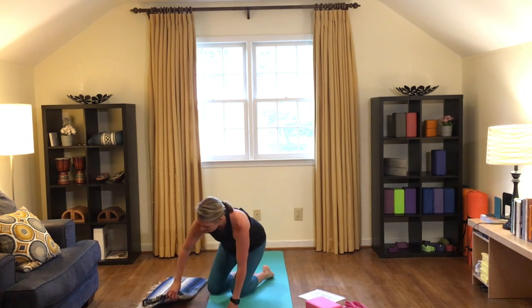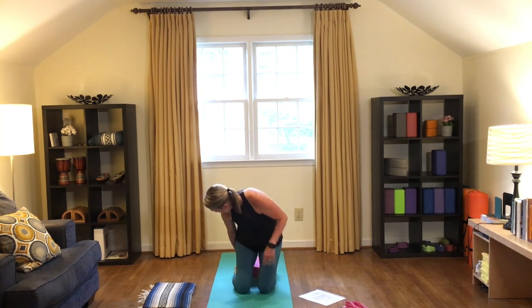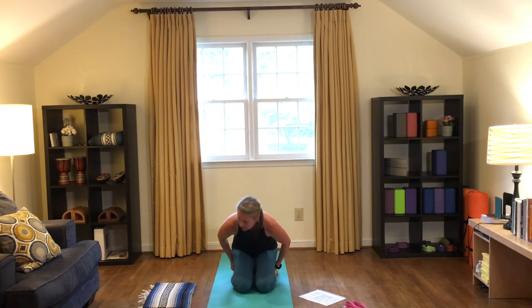We're going to begin today seated and I'm going to give you two options for seating — you can pick what might work best for you. If you have a blanket you can sit in Sukhasana, or criss-cross applesauce, with your hips a little higher than your knees to maintain that nice spinal extension. Another option, if you have a yoga block, is to sit in Virasana — the block goes between your feet and your sitting bones sit on the block, knees together with legs tucked underneath, so you're sitting up nice and tall.